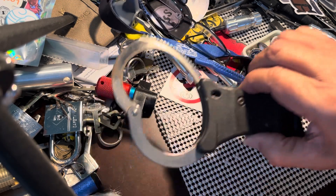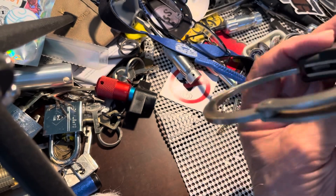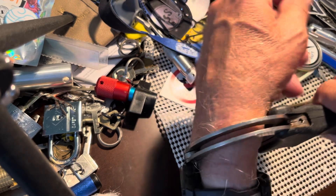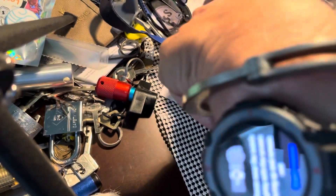Hi there, Chris here. So I have some old Hyatt handcuffs and I'm gonna get in them and see if I can get out of them. I can use the desk here and I can use the desk there.